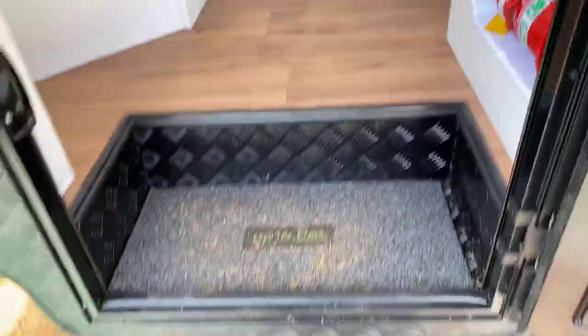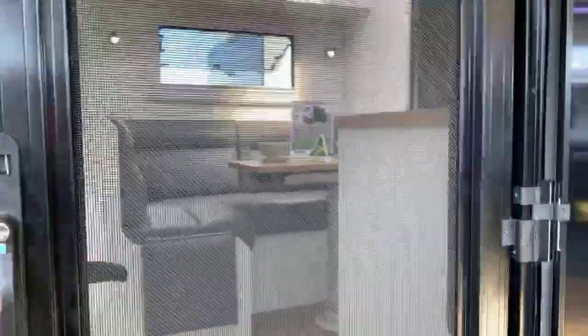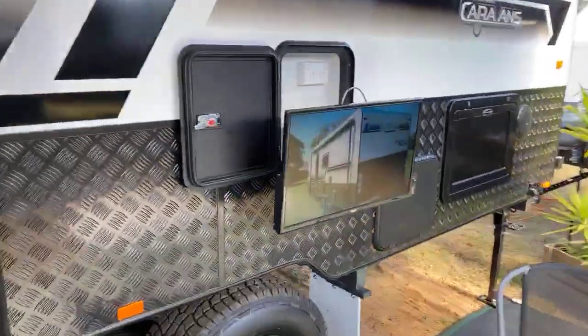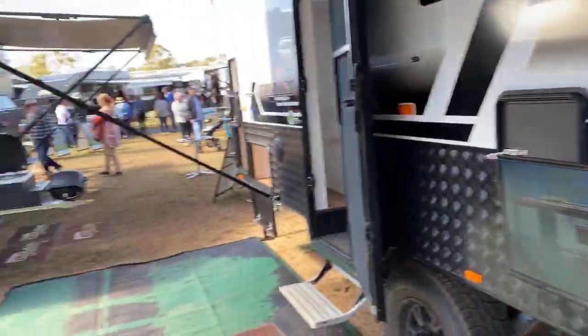Let's go for a quick look outside. Aluminium folding step. Separate the door so you've got a security mesh to let the breeze through. You've also got a roll-down blind. Outdoor TV box — bring the TV outside, sit outside, and enjoy the outdoors.